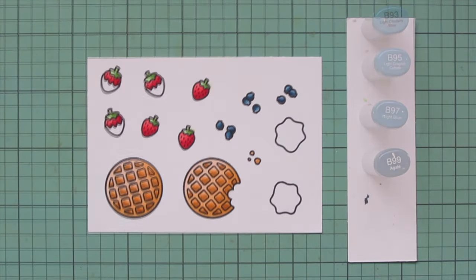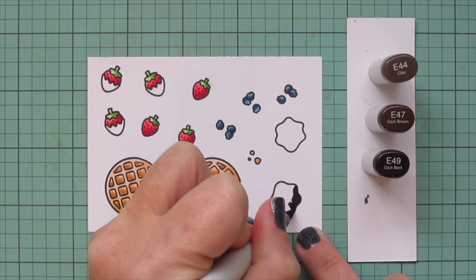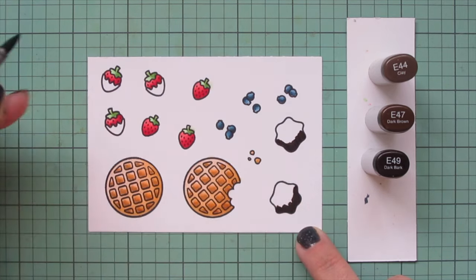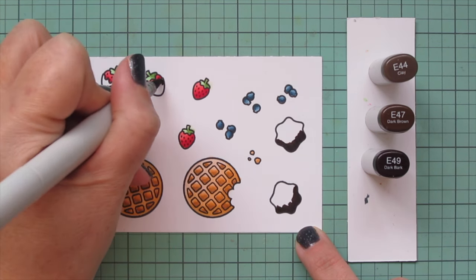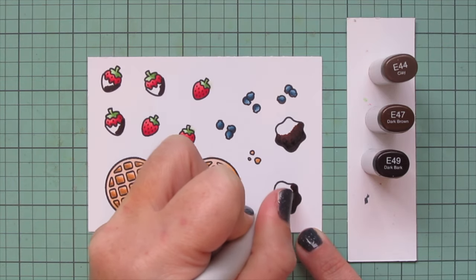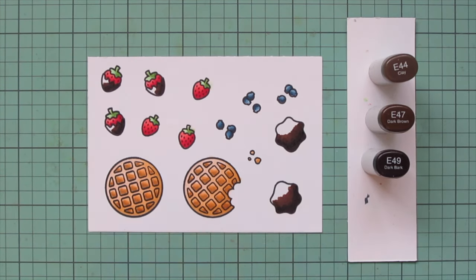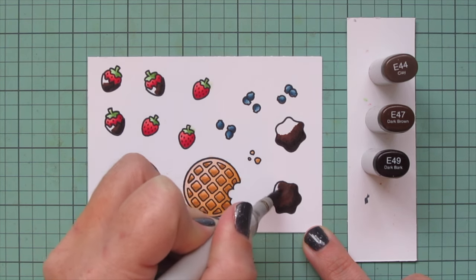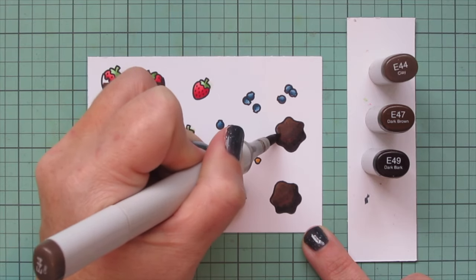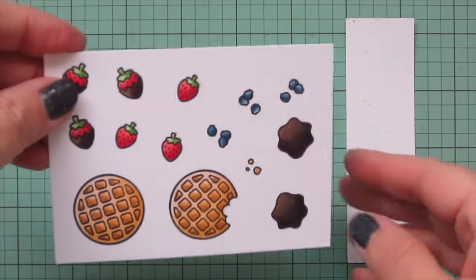Our favorite way to eat Belgian waffles is with fresh berries — usually strawberries, blueberries, sometimes raspberries — and Nutella. So that's why I decided to do the chocolate brown shades for what would normally be the syrup in these images; I'm actually going to turn it into Nutella spread over the waffles with berries on top. For that I'm using E44, E47, and E49 — starting with E49 for shadows, blending out with E47, then E44 for a highlight. I'll use the same shades on my chocolate covered strawberries to tie the whole concept together, and then I'll trim out these images with their matching dies.